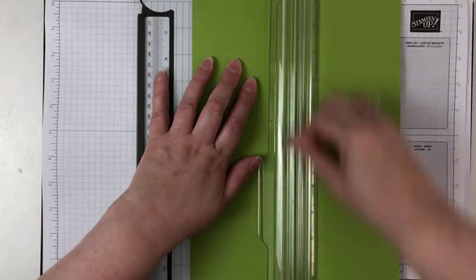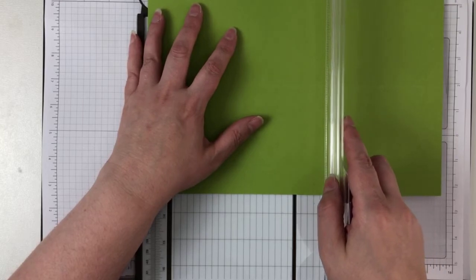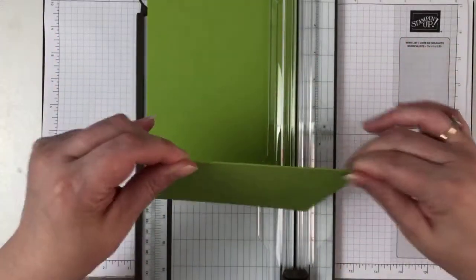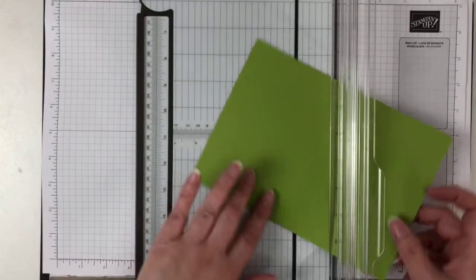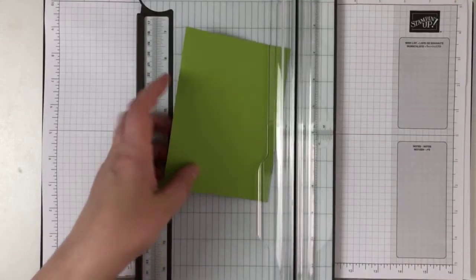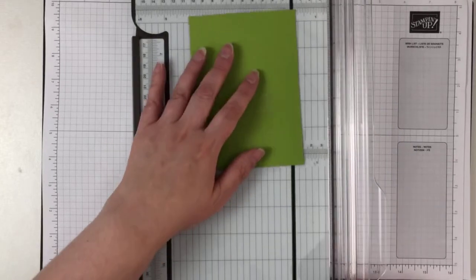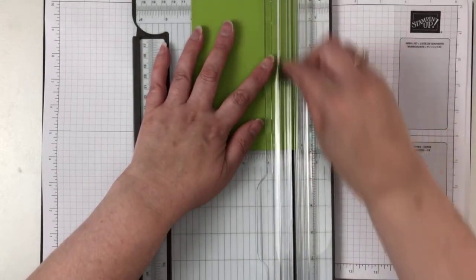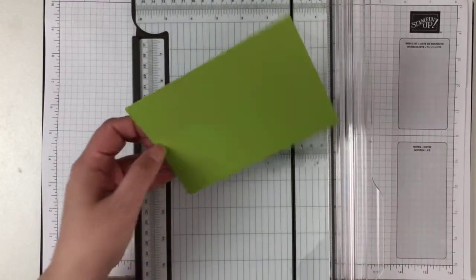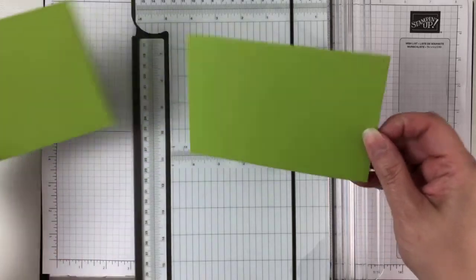I'm scoring it down the center and then cutting it in half the other way, and that gives us our card base. We'll pop that aside for now. Next thing I'm going to do is actually cut this card in half because this is what we're going to use for the next layer.